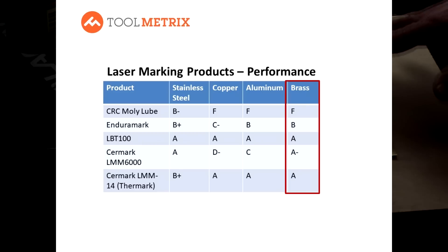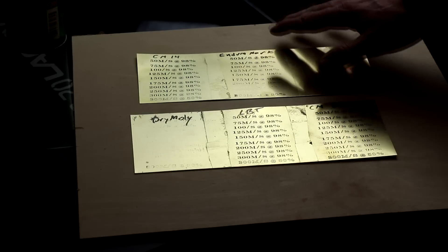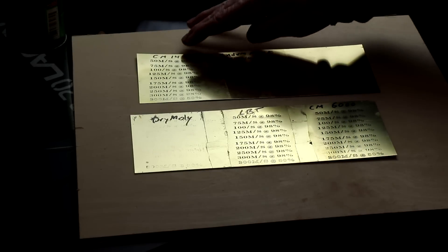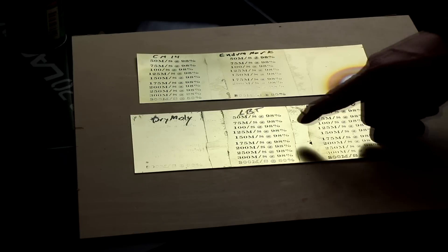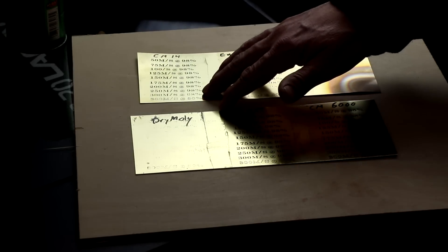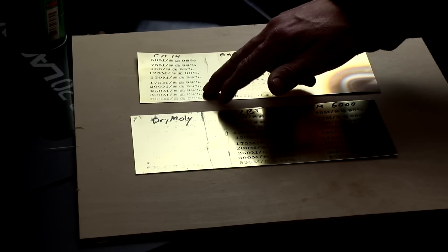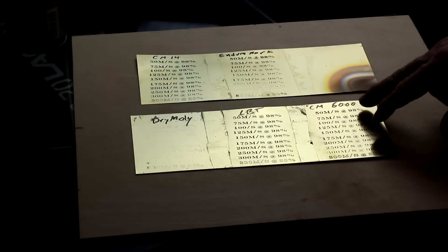On brass, Dry Moly left no marks at all. EnduraMark did okay in the 150 to 175 mm/s speed range. Both Surmark products and LBT did quite well. LBT held up the best at the highest speed ranges. Surmark 14 also did well up to 300 mm/s. Surmark 6000 performed well until about 250 mm/s, and at 300 mm/s it became grainy and started breaking up.